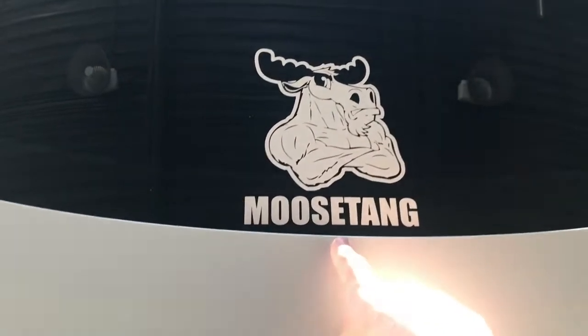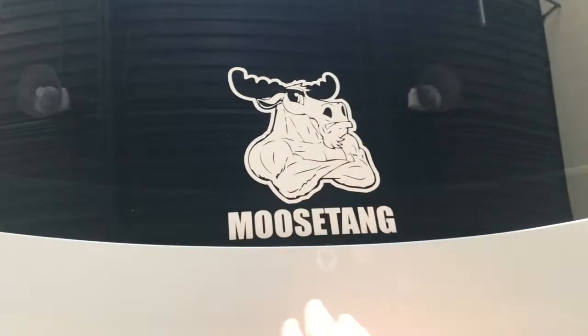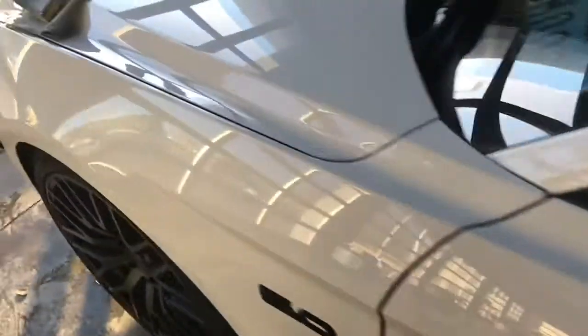I just got this cool new sticker and I'm going to start using this as my logo, so that's going to be pretty cool. I wanted to talk to you guys about clay bars, or clay mitts in this case.